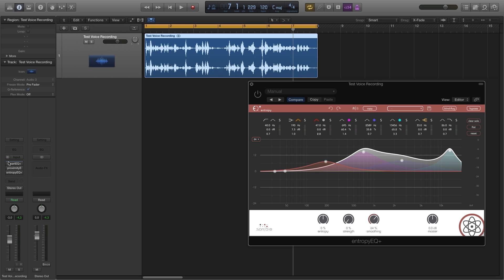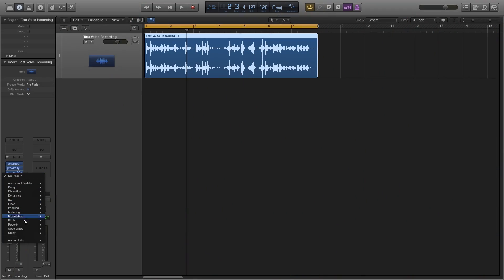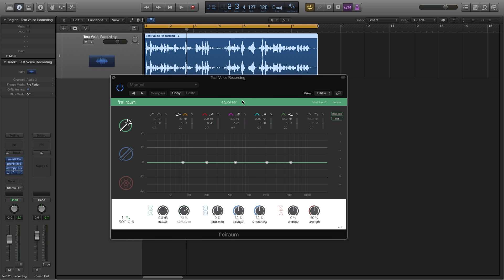Let's have a final listen to our changes. This is a test recording to show the capabilities of Sonible's EQ Plus suite for editing subpar voice recordings. The EQ Plus series is really fast, convenient, and a great plug-in suite for anyone doing a lot of documentaries or broadcast work. All the things I just showed you can also be accomplished in our plug-in FryROM, which condenses every feature of the EQ Plus series into a single plug-in.